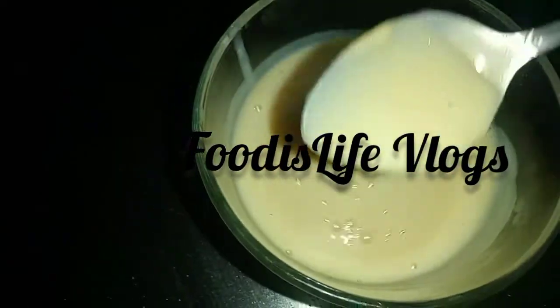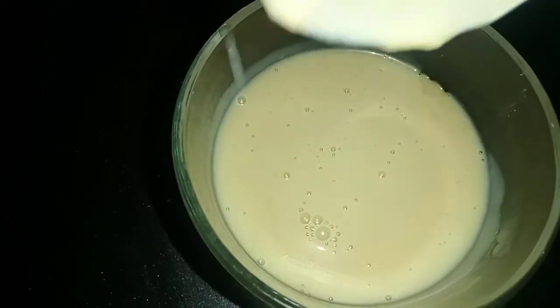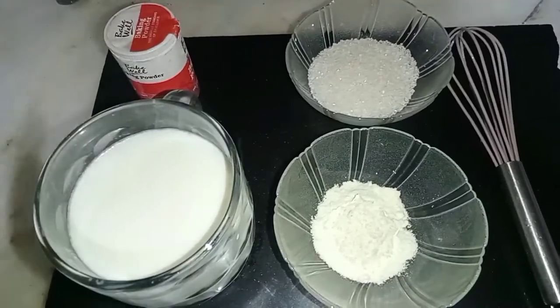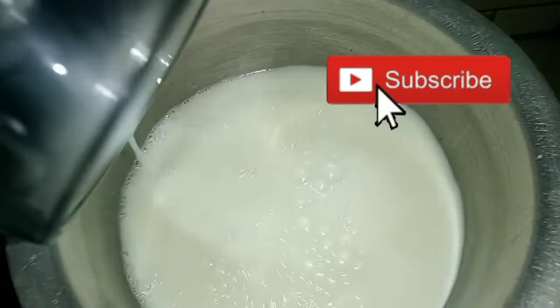Hi everyone, welcome back to my channel, Food is Life. I am Uzma here. Today I will share the condensed milk recipe — homemade condensed milk. First of all, subscribe to my channel. Let's start the recipe.